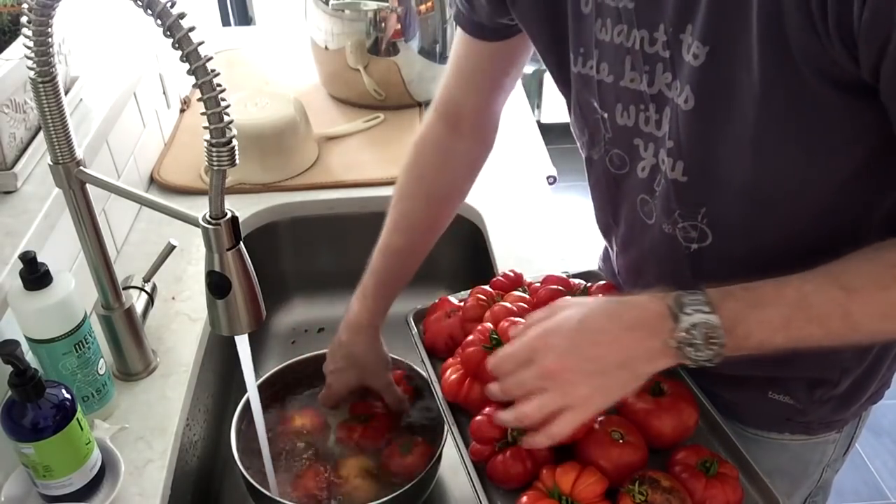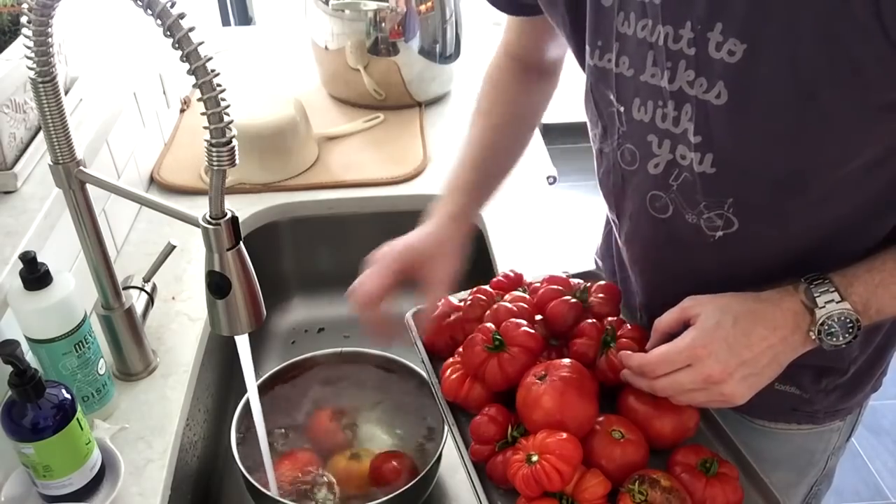Then I just put them on this little pan and get them over next to the cutting board where I can start cutting them up for the sauce.